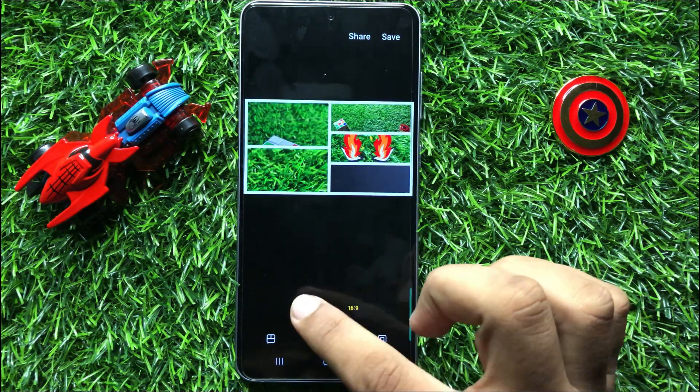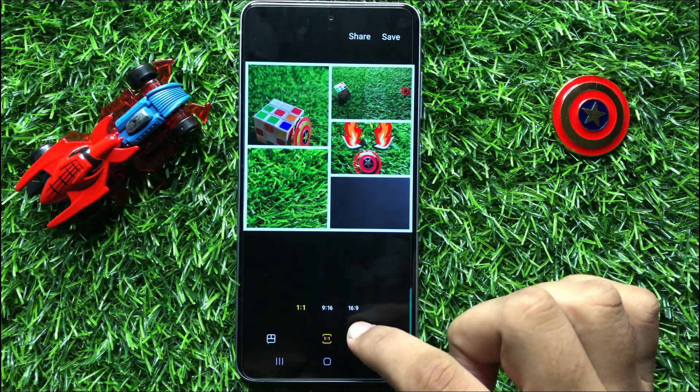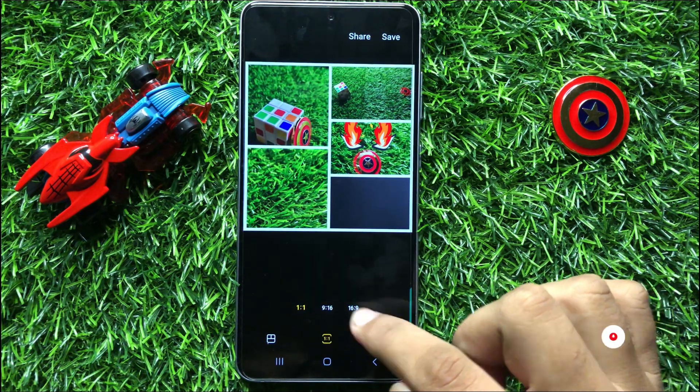You can also set the ratio: 1 by 1, 9 by 16, or 16 by 9.